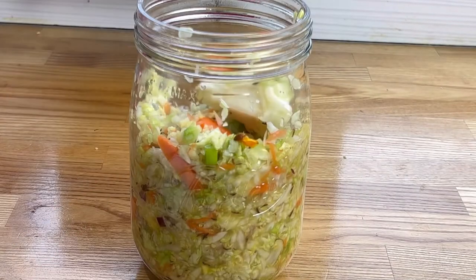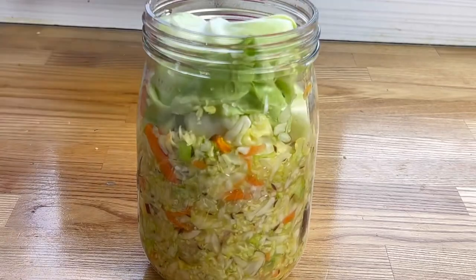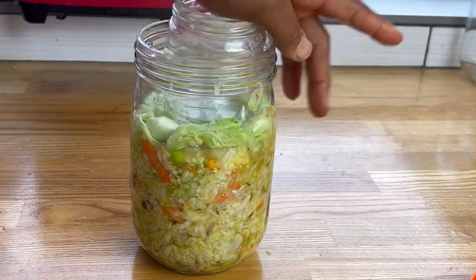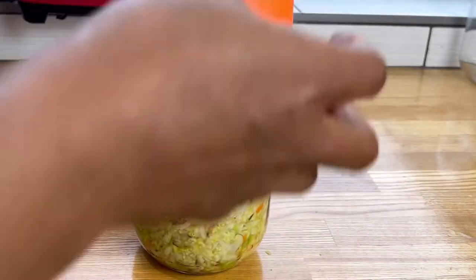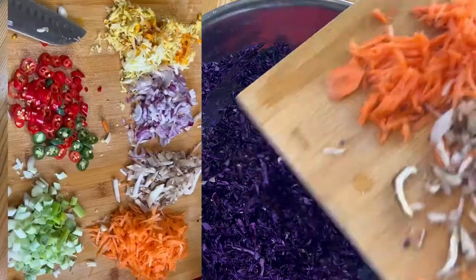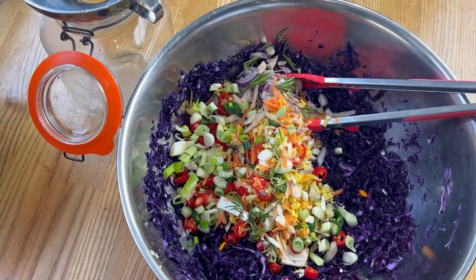We're fermenting this with natural bacteria. Smash everything down into the jar, then cover it with that extra cabbage leaf and put a glass weight on top. I'm using a small jar as a weight so everything stays submerged under the brine. Set this aside, and now on to the purple cabbage.